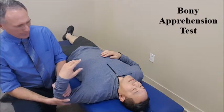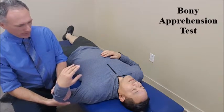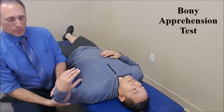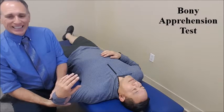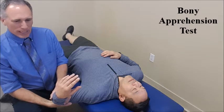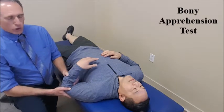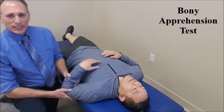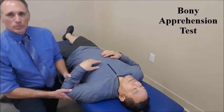A positive finding would be apprehension by the patient. If they are apprehensive and are preventing us from moving into the position of external rotation, it indicates anterior glenohumeral joint instability. This would be a positive finding. There may be pain, but that alone is not a positive finding. There has to be the apprehension by the patient for the test to be positive.